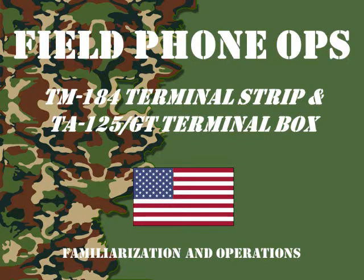Welcome to another edition of Field Phone Ops. Today we're going to talk about something a little different — a TM-184 terminal strip and a TA-125 terminal box. These were used by the signal crew in the field to terminate and connect field phones and cables together.